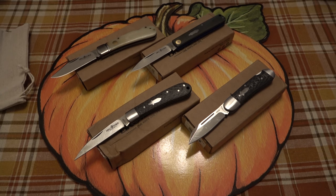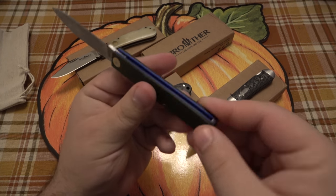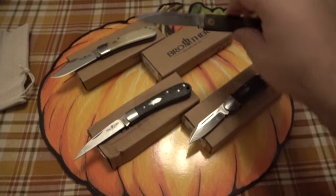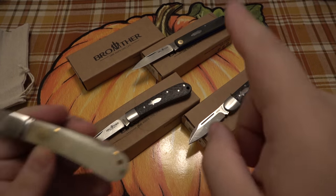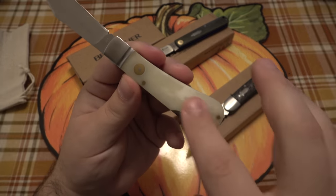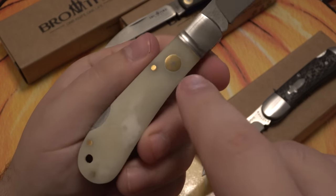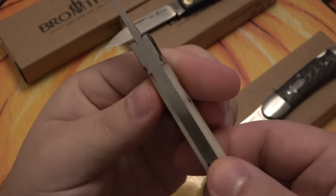Besides carbon fiber, there are other handle options. The one on the back is rocking some micarta, which is very nice — it has blue liners, a totally different feel, with a nice brass and stainless steel pin for decoration. They also have bone — yellow bone, more like an off-white — with a kind of pale, swirling appearance that honestly looks like the moon surface. You can see the brass hardware and pins on that one too. A lot of these models come in both carbon fiber and bone.